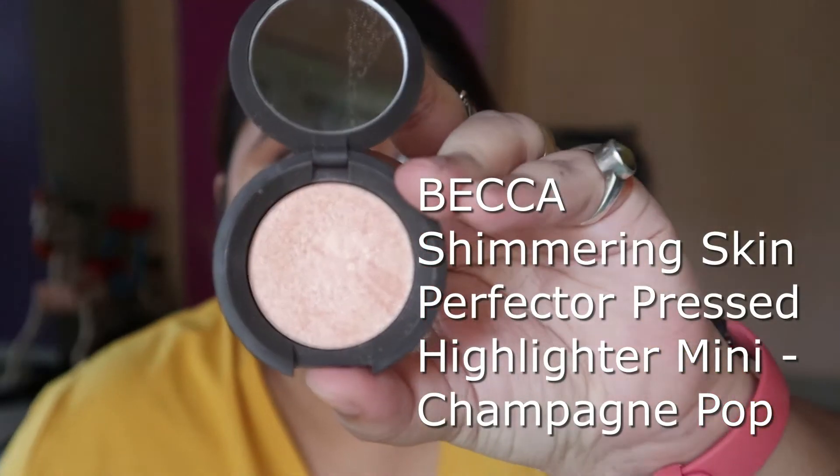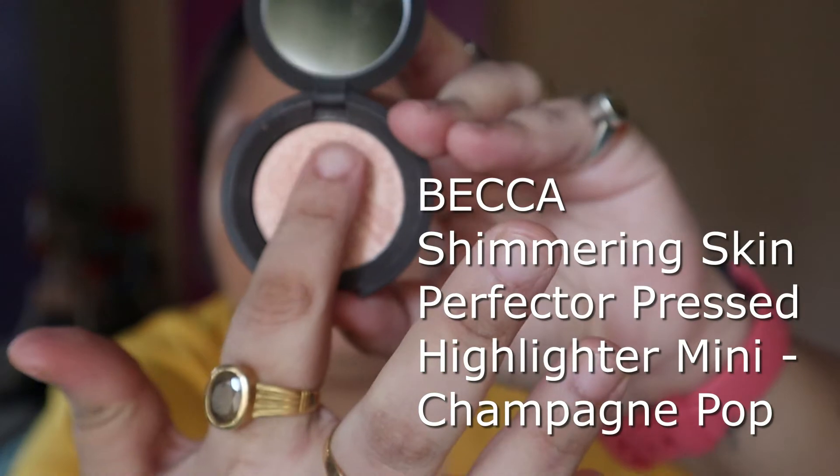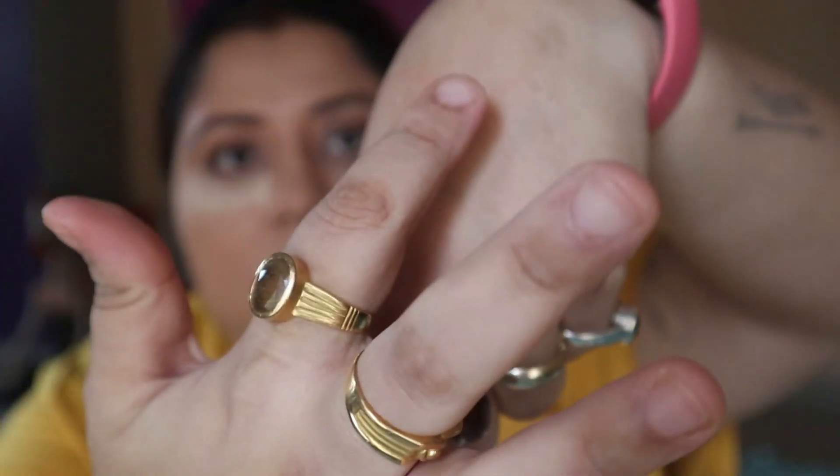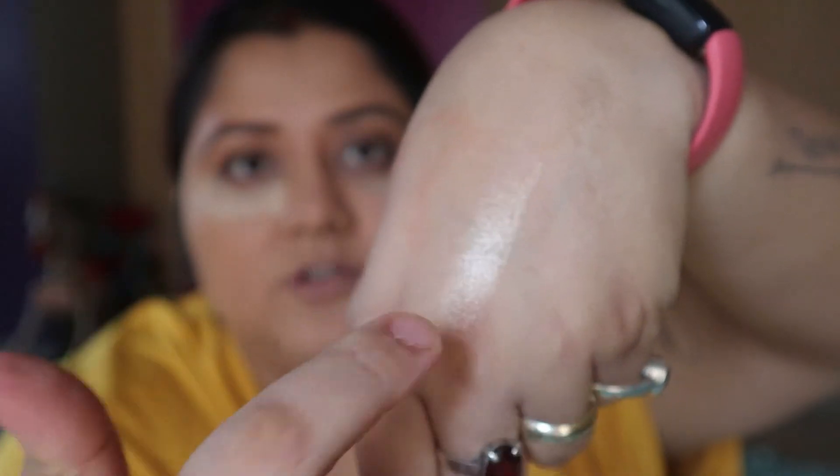I am using this for the brow bone highlight. For that I am using Becca Champagne Pop — it is a beautiful highlighter and it is so soft and shiny.